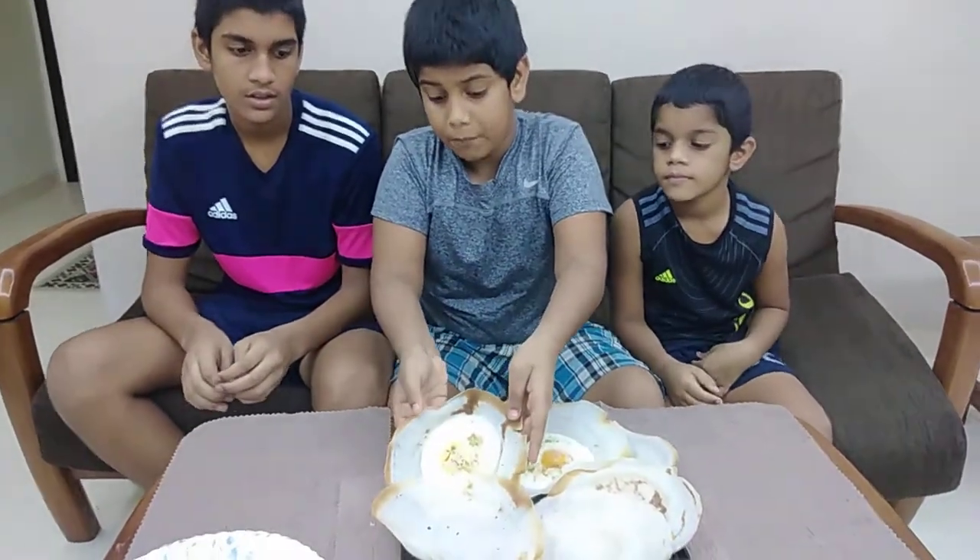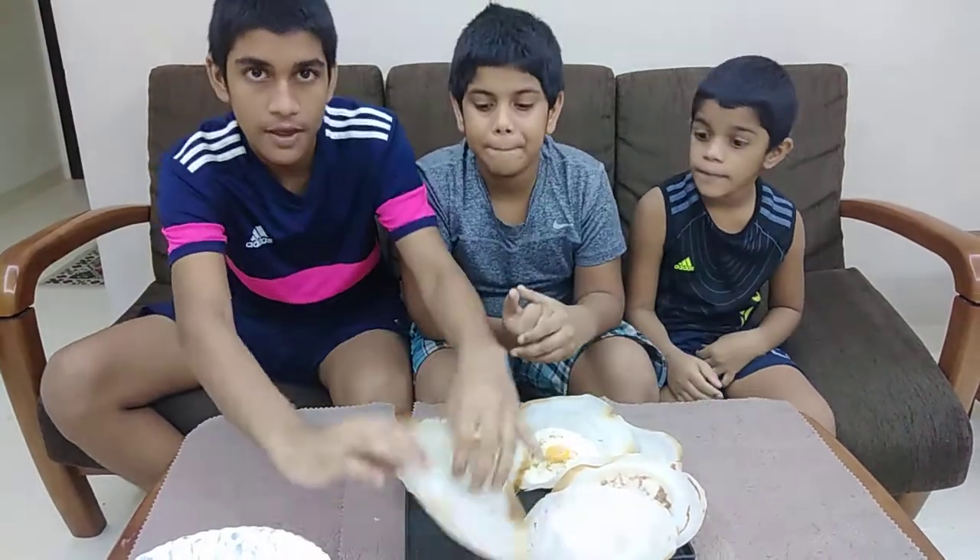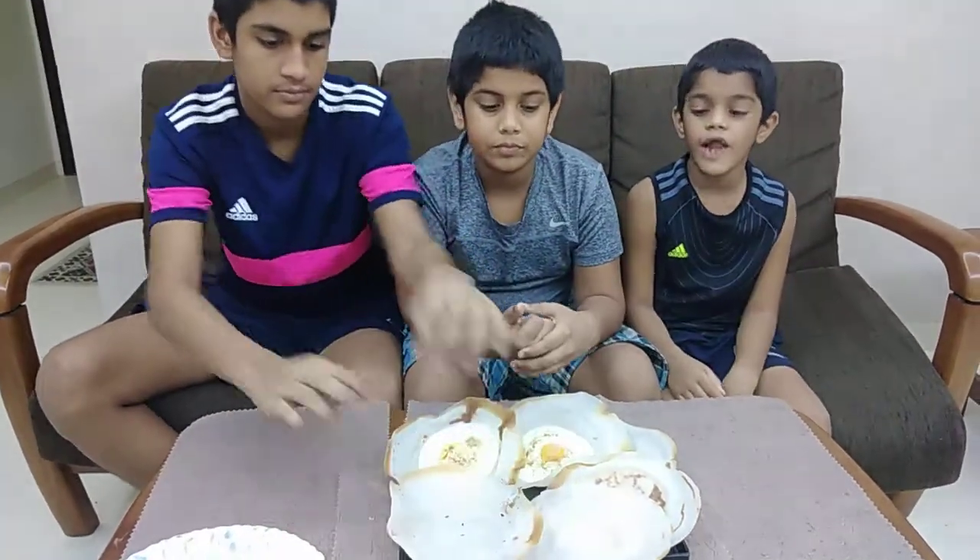Welcome back to the 3 Babies YouTube channel! Today we are going to eat hoppers, also known as appam. We are going to eat the egg appam and the plain appam. So let's try.